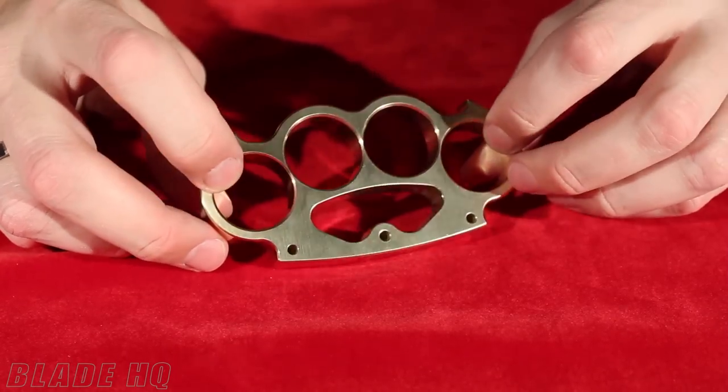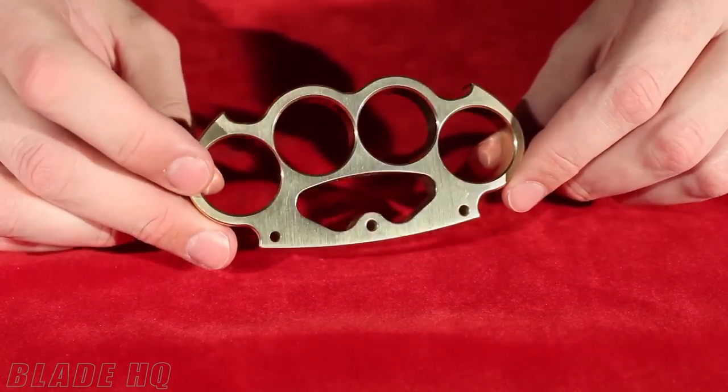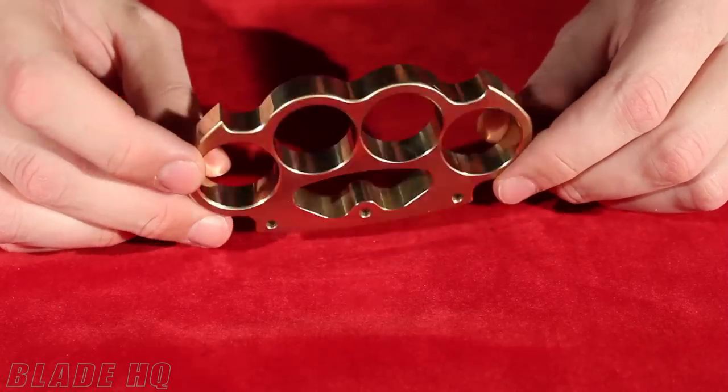Welcome to KnifeHQ, BladeHQ's YouTube channel. Today we're showcasing a couple of woody knuckles. This particular model is called the Intimidator — you can see why.